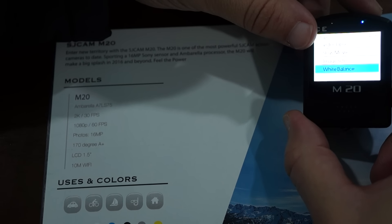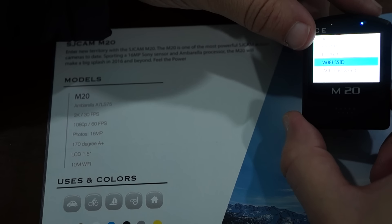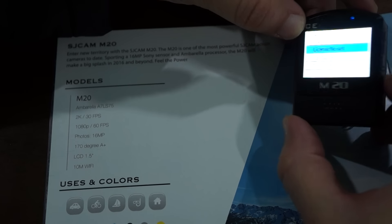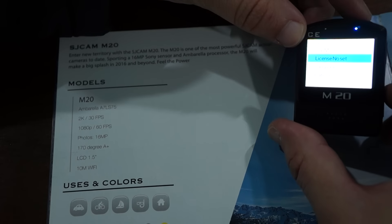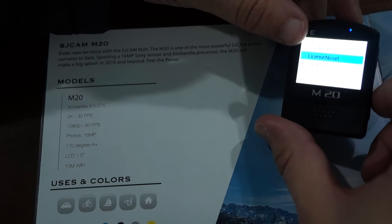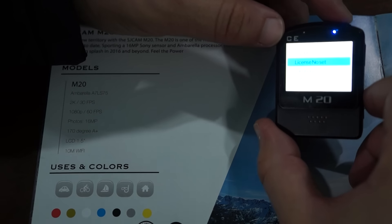Additional menu options include light balance, burst mode, car mode — which allows you to use this as a car dash cam — and a license number setting where you can stamp your video with your license plate number.